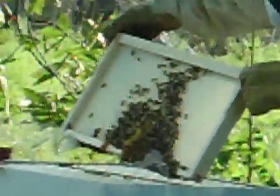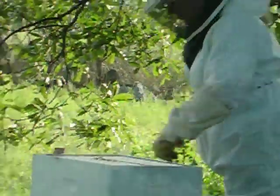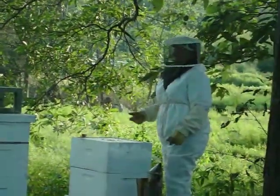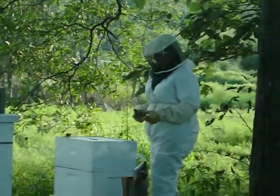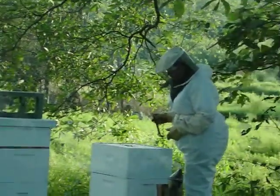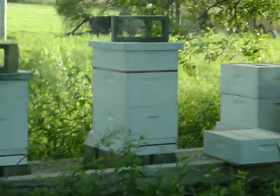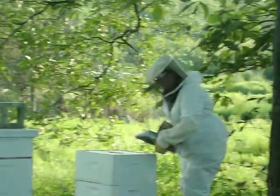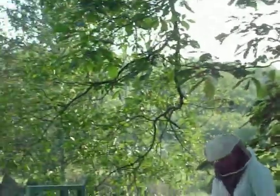Nothing is really going on here. They're actually behind where they were last time I opened up this hive. They're getting a little agitated again, so I'm going to give them a little breath of smoke. As I go on, I do tend to get them a little more agitated because I'm essentially ripping apart the house.